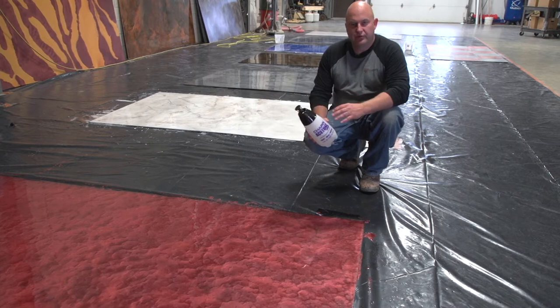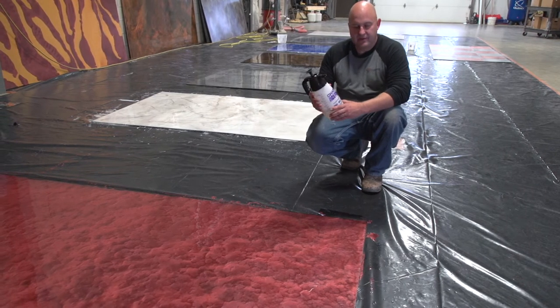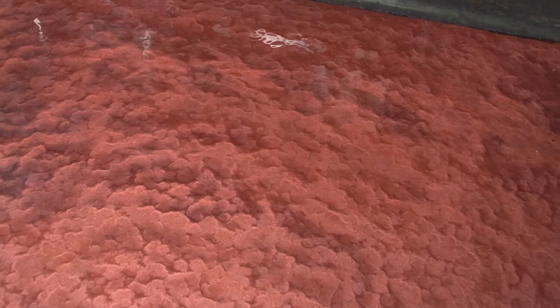Make sure you have a sprayer that's made for acetone — if you use a normal sprayer it'll just eat the seals pretty quick. For a bigger job, you can also get this chemical in a larger container. This process is probably done in about 20 to 30 minutes depending on the temperature, like anything we do in decorative concrete — it's all about timing.